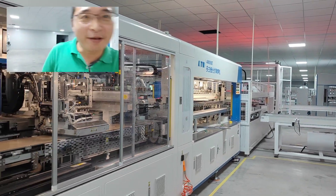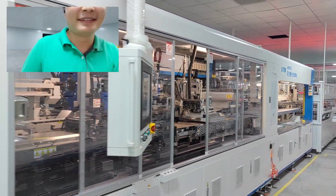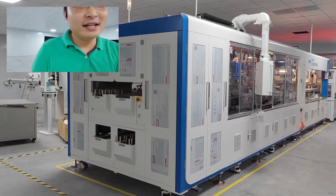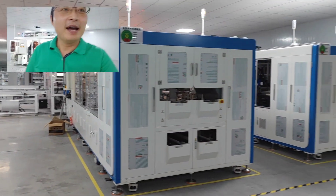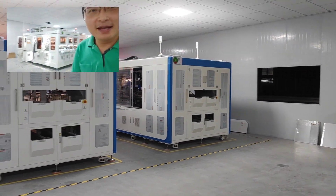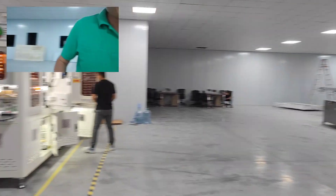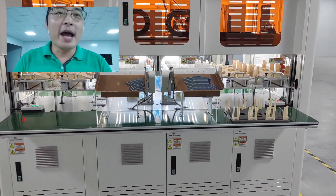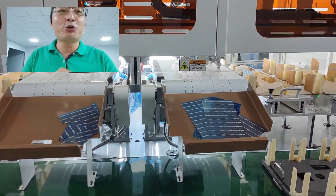This is the paper stringer area. Here we have three paper stringers — one, two, and three. On this side we have two laser cutting machines to cut M10 and M12 cells to tab.